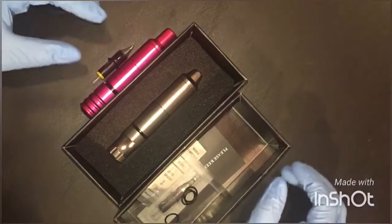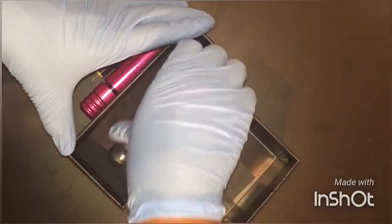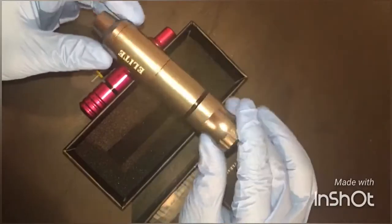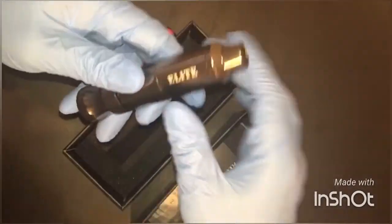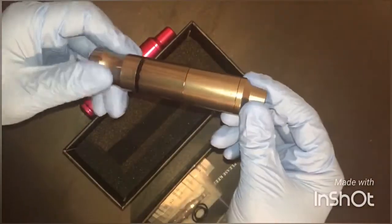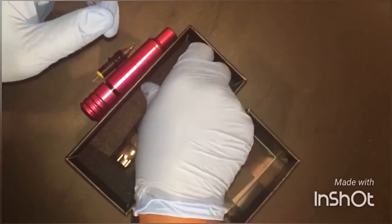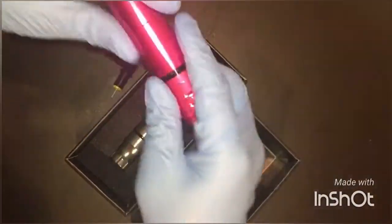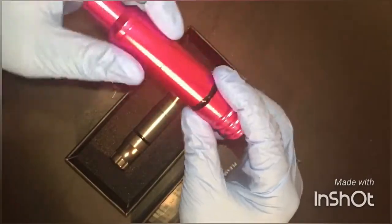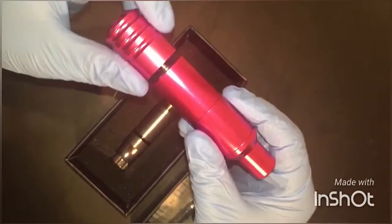Today I want to talk about the Elite Pen from New Age Tattoo Supply. I just ordered this the other day, received it in the mail, and haven't had a chance to use it yet. I wanted to look at it up close and compare it to another pen that I bought last summer — this is from Easy Tattoo, the Cheyenne Hawke Style Tattoo Pen.